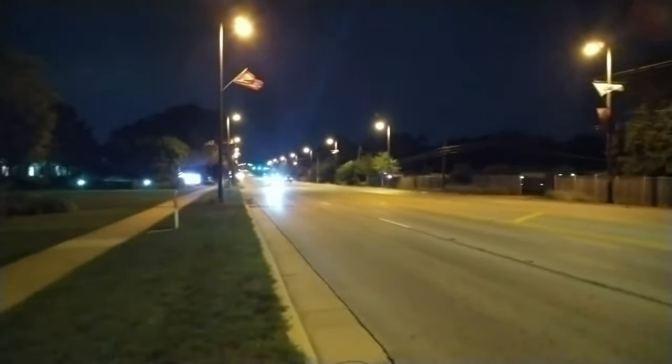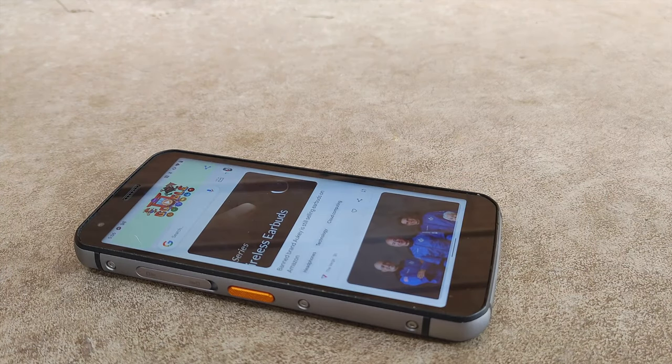That's not a surprise — this is a rugged phone, not a flagship phone. It's basically a budget phone shoved into a rugged and durable body, so the camera performs like a camera on a $250 phone even though this phone costs $500.